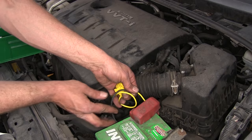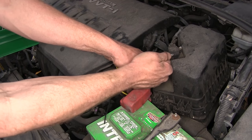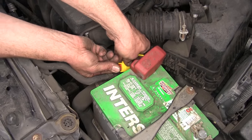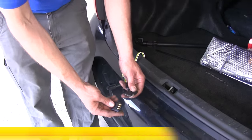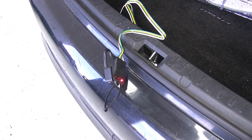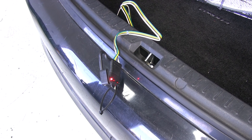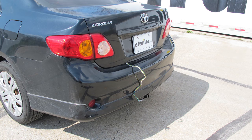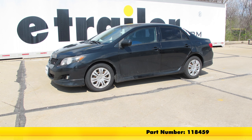Now we'll just create a couple of small loops like we had before. We can slide the provided 10-amp fuse into our fuse holder and close the cover. Let's head back and test out our wiring. We're simply going to plug our tester in — this is a little 4-pole tester from Curt. We'll start with our running lights, then our left blinker, right blinker, and then our brakes. With everything working properly, that completes our installation of the tow-ready T1 vehicle wiring harness with the 4-pole flat trailer connector, part number 118459, on our 2009 Toyota Corolla.